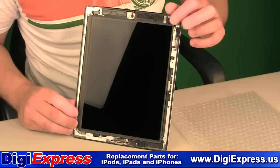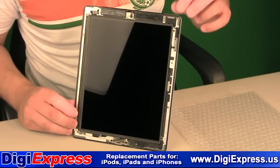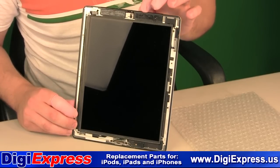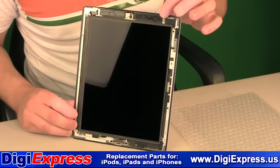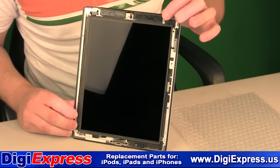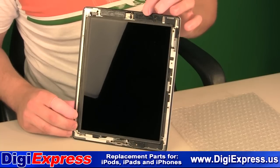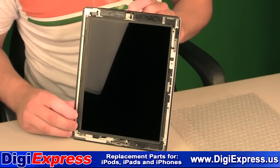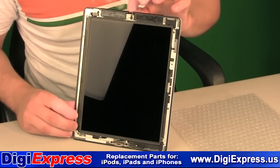Located on the top right corner of the iPad is the power button — you'll want to be very careful in this area. Along the top are the antennas, which are protected by black covers. You will need to heat this area thoroughly, otherwise the covers may come off with the digitizer. In the center of the top of the iPad is the front camera. Be careful not to damage or scratch the camera with your opening tool.